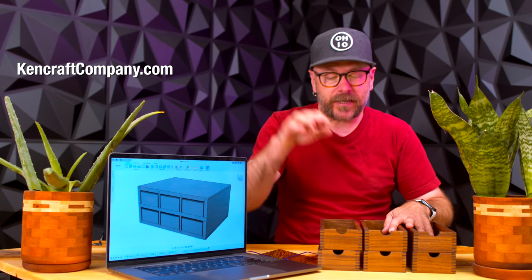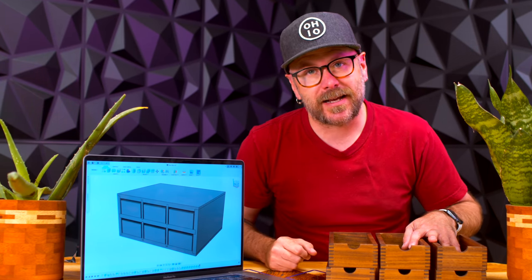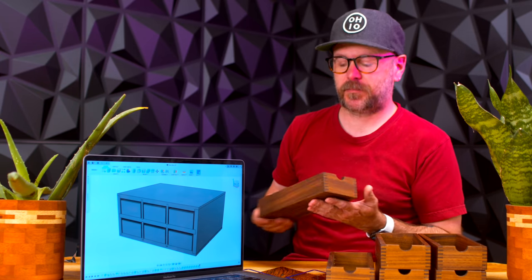So that wraps it up. Thank you Squarespace for sponsoring today's video. Thank you Kencraft for supplying the walnut for this project — you can visit them at kencraftcompany.com. They're in Toledo, Ohio, but they do sell online. They are a family-run business and good friends of mine. So we'll see you soon with a brand new project or part two of this project. As always, be safe, have fun, stay passionate, and make something.